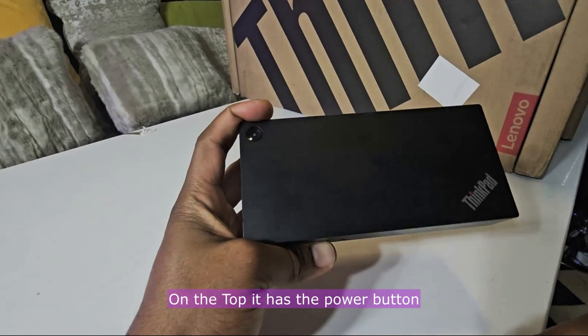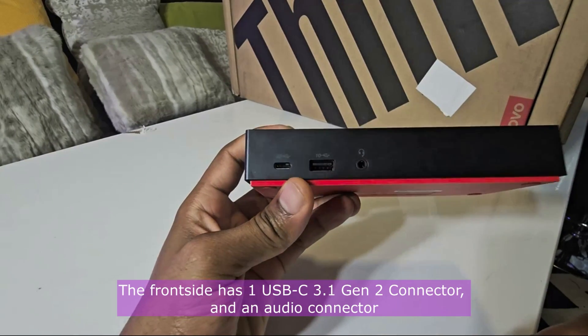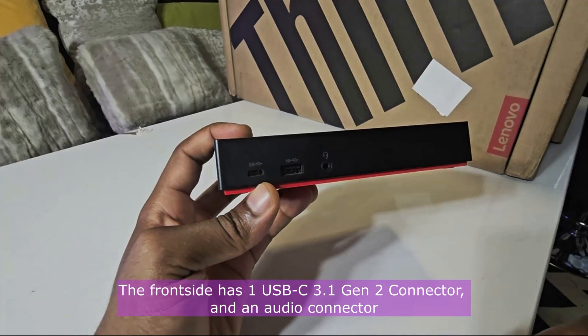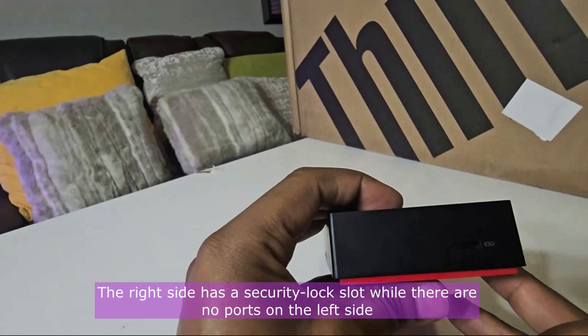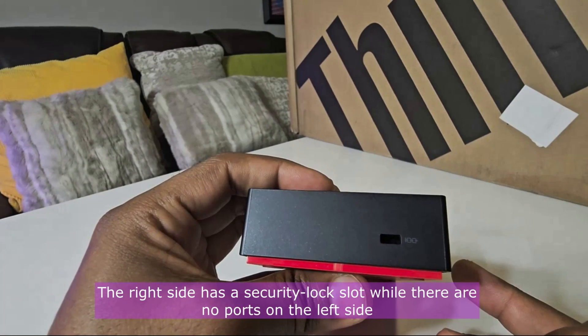On the top, it has the power button. The front side has one USB-C 3.1 Gen2 connector and an audio connector. The right side has a security lock, while there are no ports on the left side.